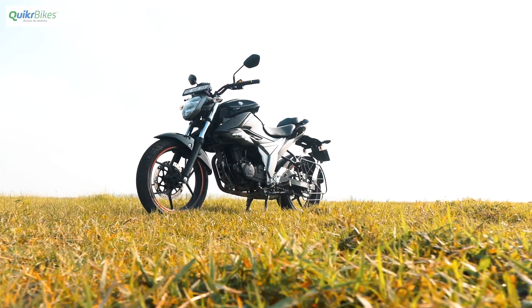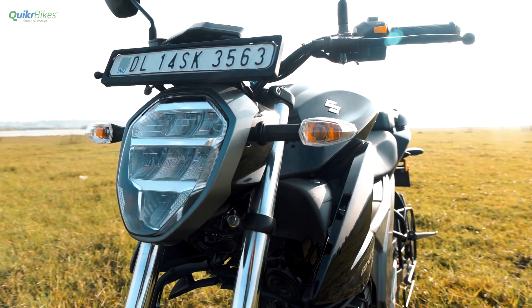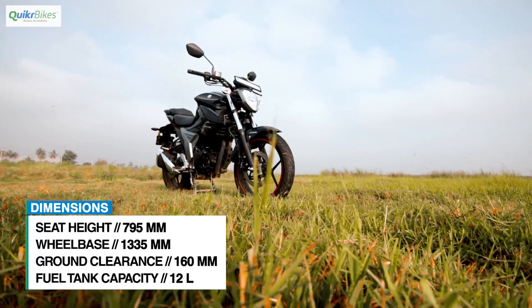The obvious change is the visual one — it now looks a lot similar to its elder 250cc sibling. Although dimension-wise the two are quite easy to visually differentiate, the design is surely quite similar.